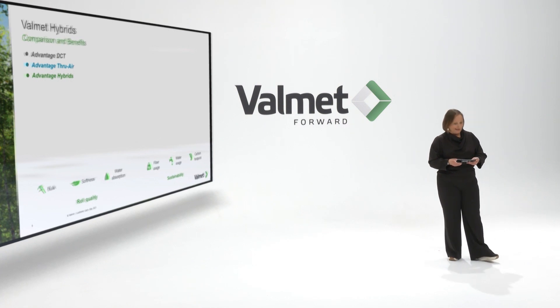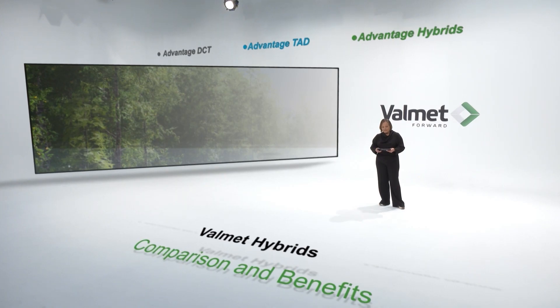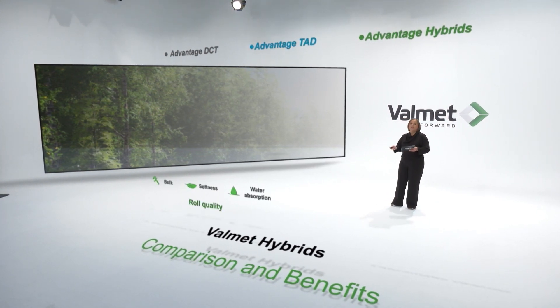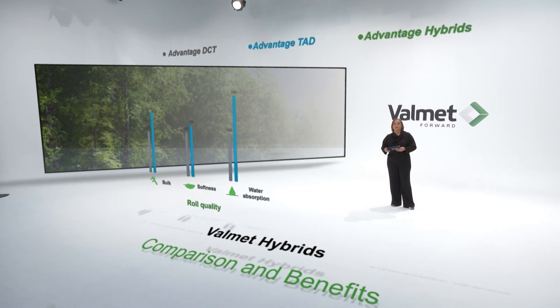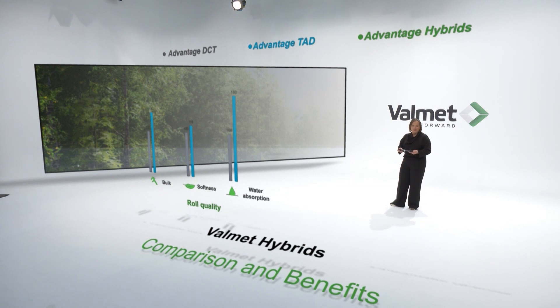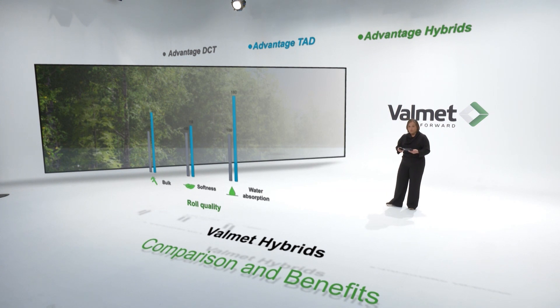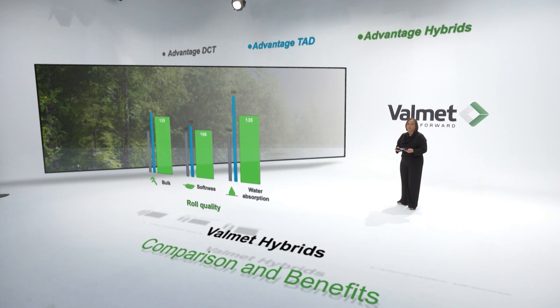As a customer, how can I choose between the different concepts that Valmet supplies? Bringing in the TAD concept and starting from a product quality standpoint: the grey bars show DCT as a reference of 100% and the blue ones are TAD. Bulk is 45% better with the TAD, softness 16%, and absorption is almost double. Introducing hybrid technology: 35% bulk improvement, 6% smoother compared to DCT, and water absorption of 35%.